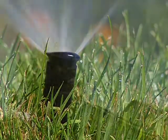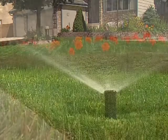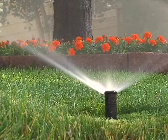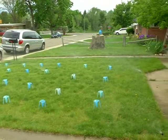Irrigation season is upon us, but do you know how much water your lawn really needs? Or if your sprinkler system is doing a good job? A free audit could keep you from throwing money down the drain.